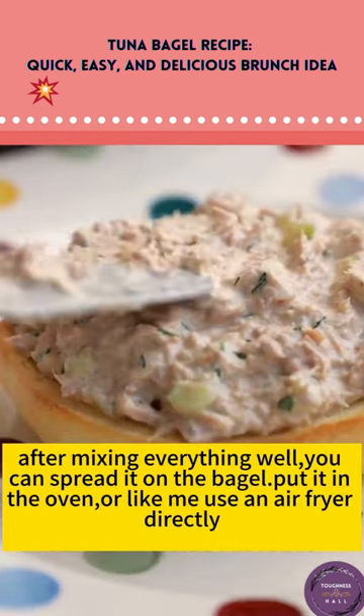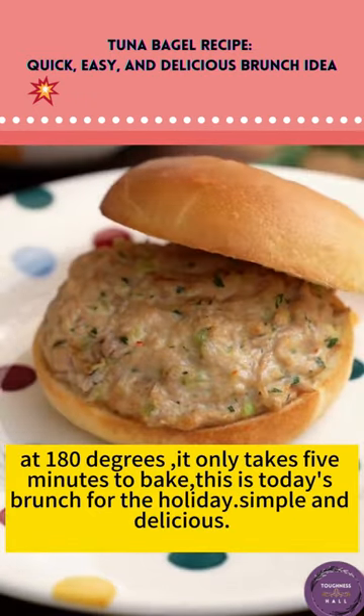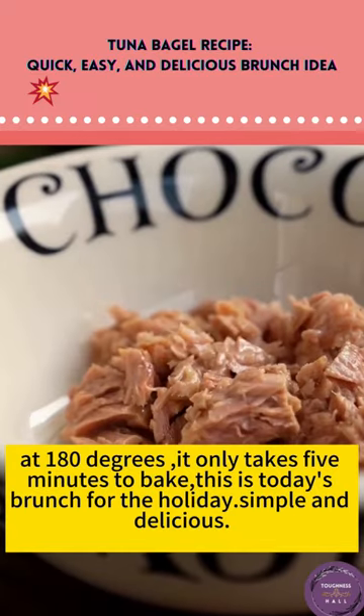Put it in the oven, or like me, use an air fryer directly. At 180 degrees, it only takes five minutes to bake. This is today's brunch for the holiday — simple and delicious.